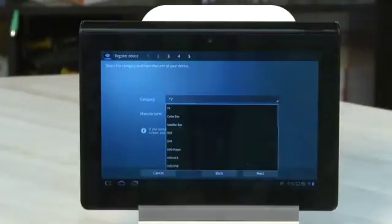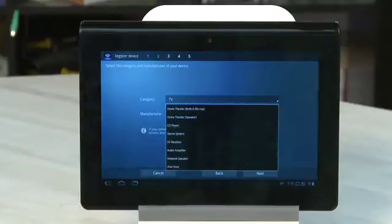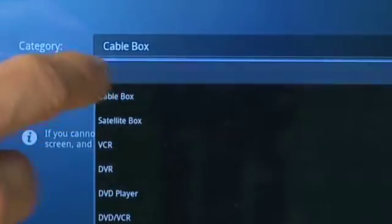First, you're going to choose the category of the device. There are a few types, both old and new, including VCRs, DVD, Blu-ray, stereos, network players, projectors, and more. In this case, we're going to stick with the TV.